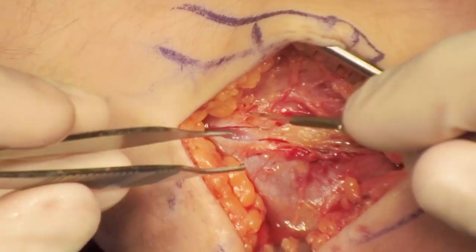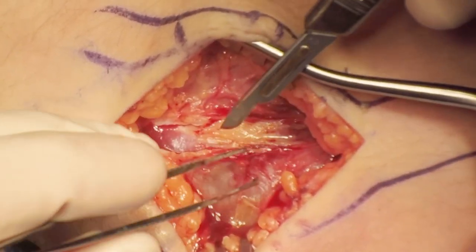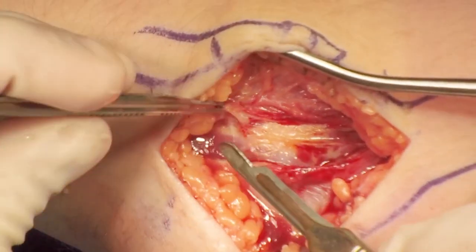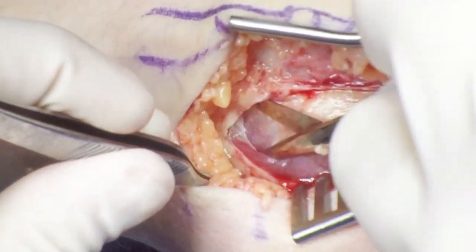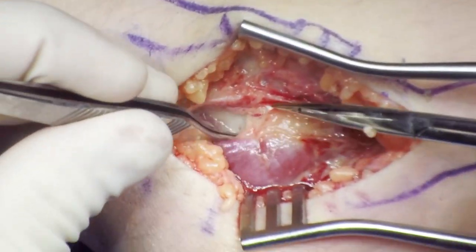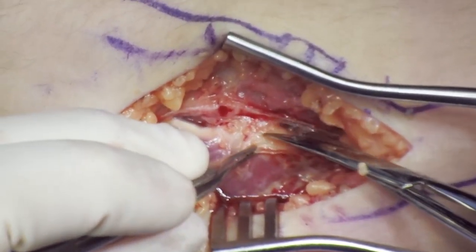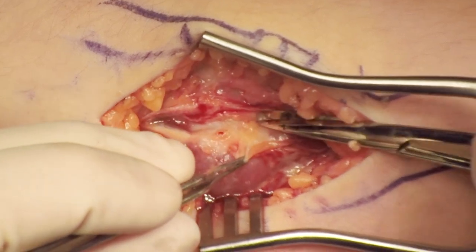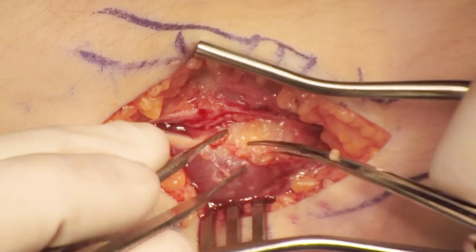The fat stripe is easily identified. Just posterior to the fat stripe is the anconeus muscle. The fascia is elevated a little bit posteriorly as well as anteriorly. The interval between the anconeus and the ECU is developed. I think the Kocher approach is essential for instability surgery. The floor of the Kocher is the LCL — it runs in line with the Kocher. Appropriate identification of the LCL is absolutely critical for repairing instability.